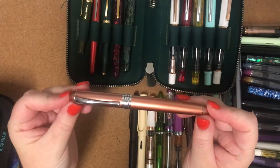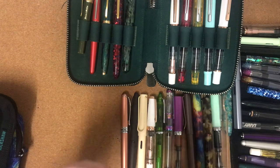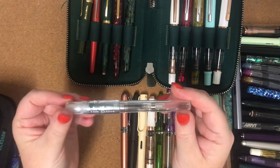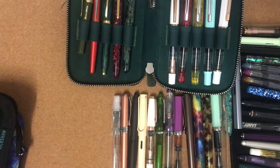Next one is another Jinhao X750 in copper. I've got my Pilot Cocoon with a medium nib — that's also a really inexpensive pen but a good writer.